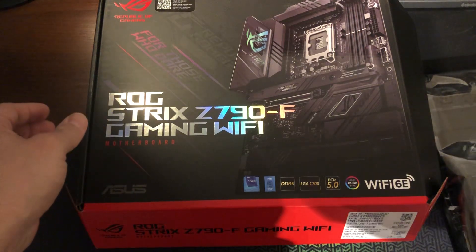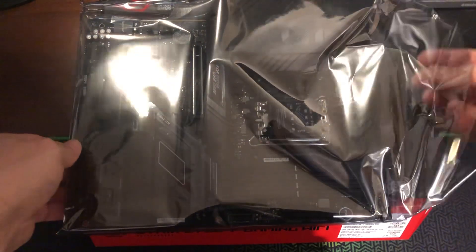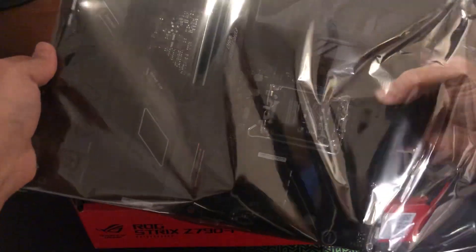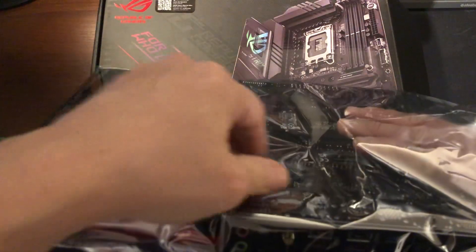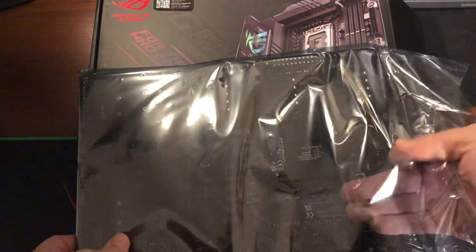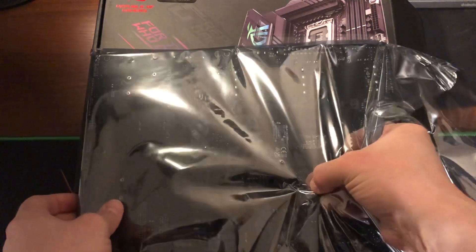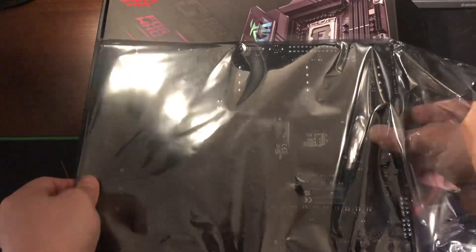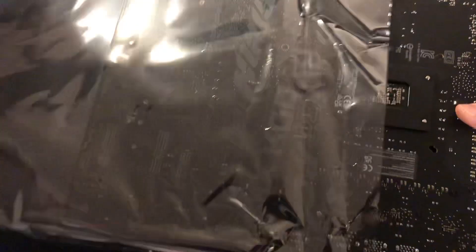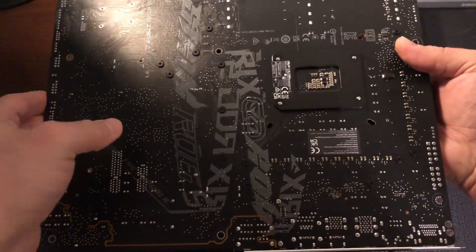Let's take a look — I can tell you right now it's super heavy. It's a very thick motherboard. Look at all this stuff. It's beautiful, super heavy.